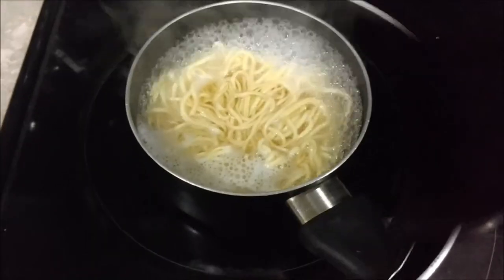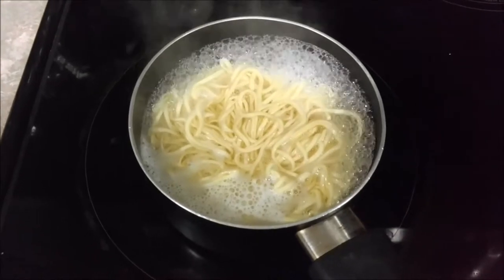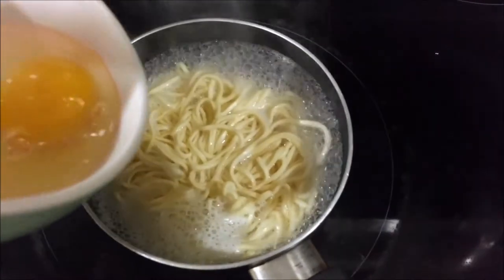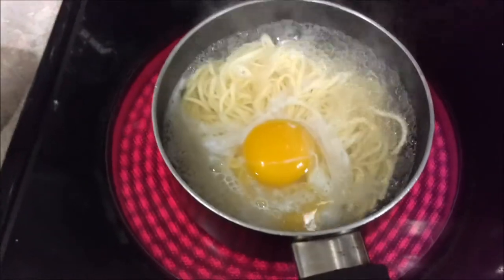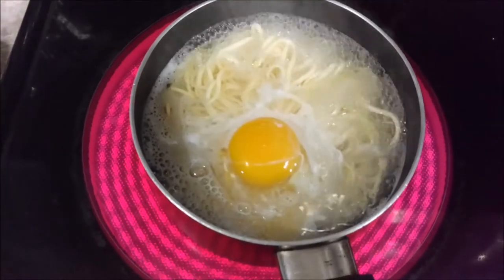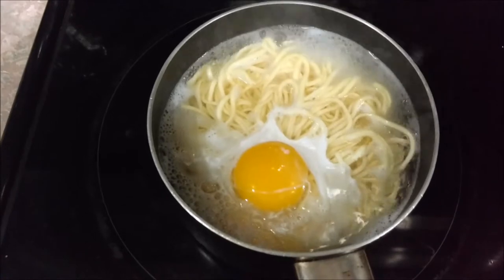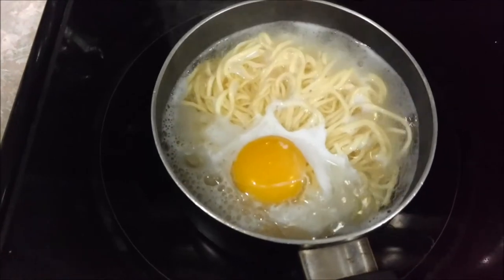Alright guys, the noodles have been boiling for about a minute and a half, so we got about two and a half more minutes left. What I'm gonna do now is add an egg — just drop it right on top of the soup. I'm not gonna touch it, I'm experimenting. I've never really done this before but I like eggs and I like egg drop soup, so let's give it a whirl. We'll be back in about three minutes to see how this looks, add the water to the soup base, and go from there.